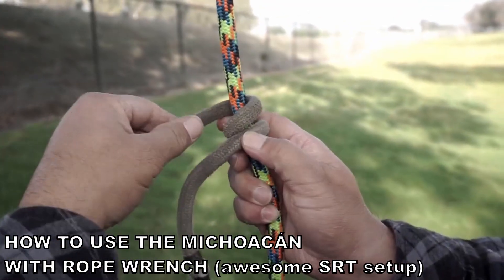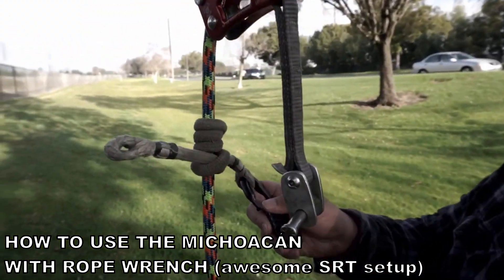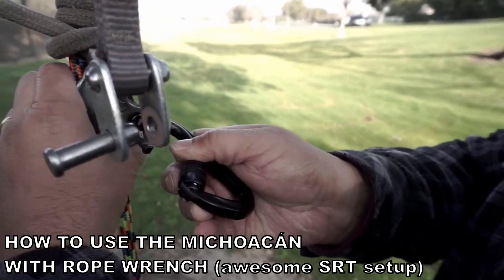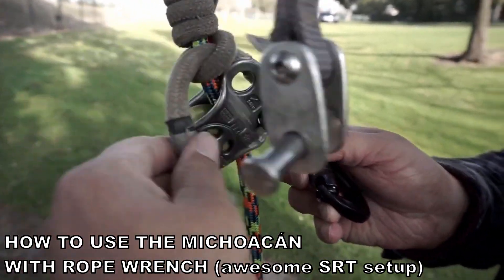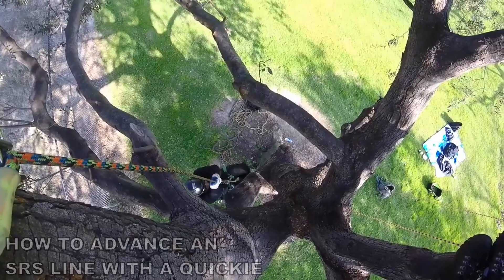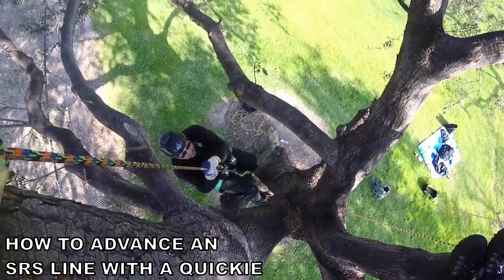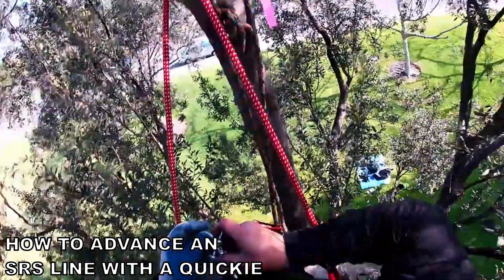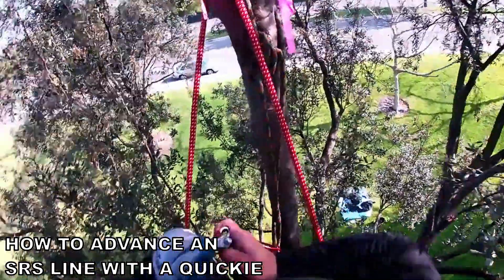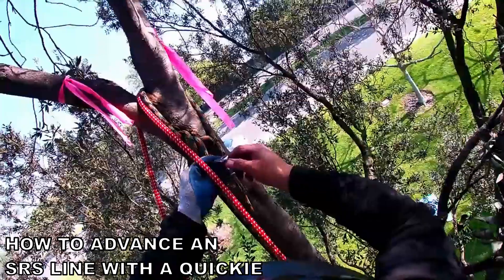Four wraps up — one, two, three, and four. For the one leg, I like to use the bottom part of a hitch climber pulley and I'll connect the other leg. I'll get it all situated. Let's take the quickie off and put it back onto the butterfly.